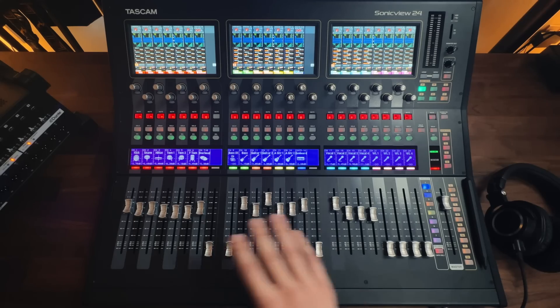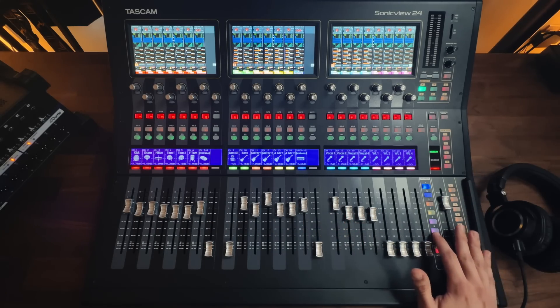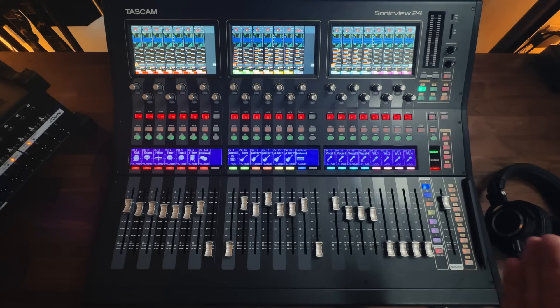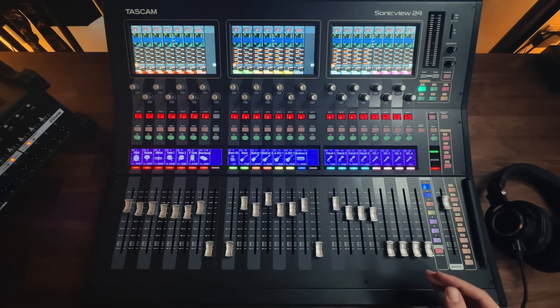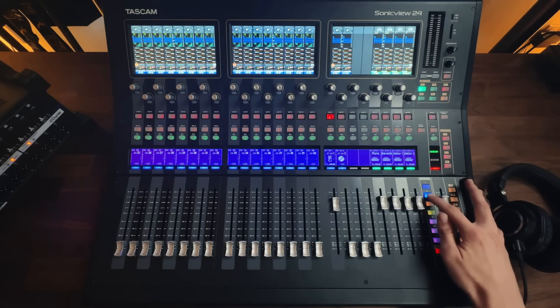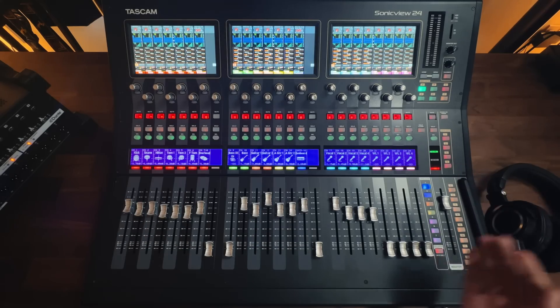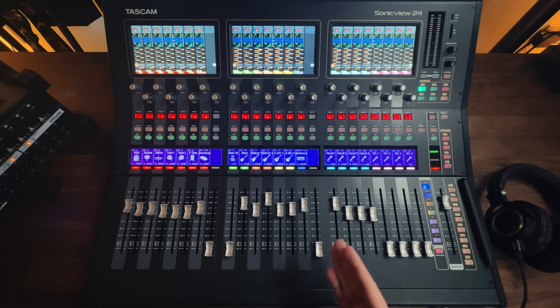The faders can also be shared on a digital console, utilizing layers. Rather than being restricted to the number of physical faders on the mixing surface, digital consoles often have motorized faders, providing customizable banks that can be accessed with a simple press of a button. Over here on the right side, I can select one of these layers to toggle between each bank of channels. Right out of the box these are set pretty logically, but once you get a hang of using a particular console, you can start creating your own custom layouts.